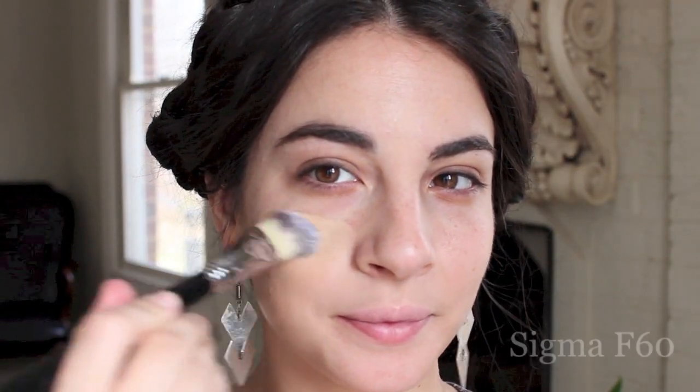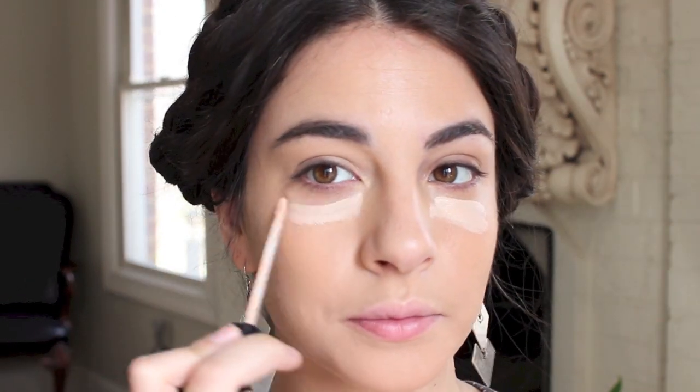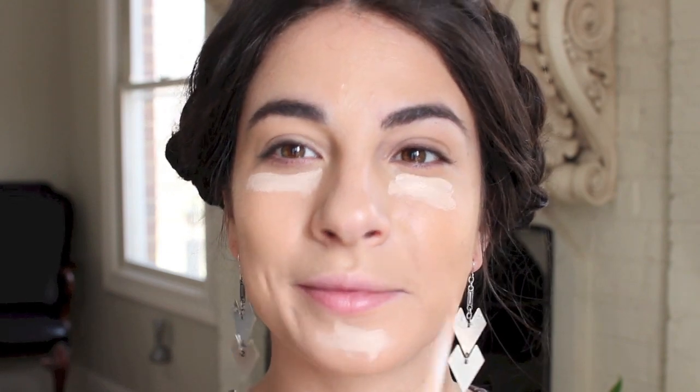First, I am going in with a drugstore foundation by Neutrogena — this is their Healthy Skin Foundation in Fresh Beige. I chose this one because it gives a nice medium to full coverage to even out our skin tone. Sticking with mostly drugstore products for the skin, I'm moving into the Maybelline Fit Me concealer in the shade Light.